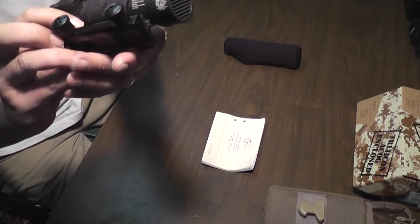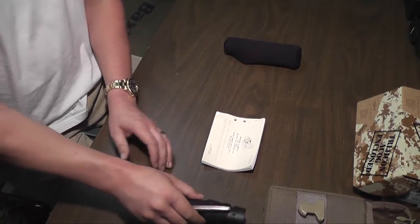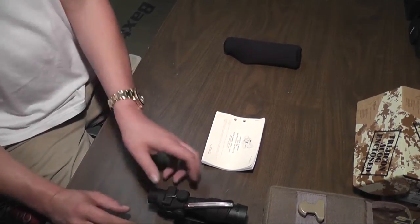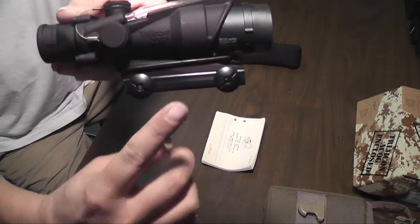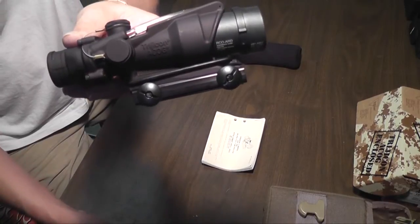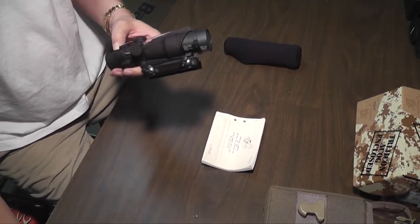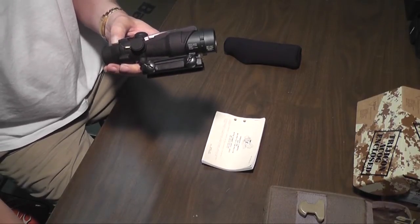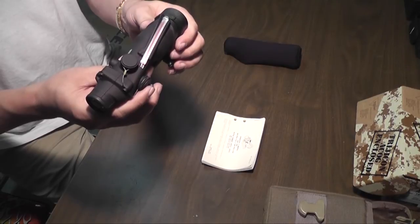Trijicon had some issues early on, right after Obama got elected. There were people who were offended because Trijicon used to have a Bible verse written right next to the model number — I believe it was John 8:20. It basically described how the light will lead the way, which is fitting since most Trijicon sights have tritium in them, so the tritium light leads the way.